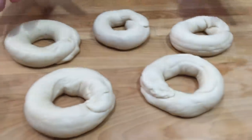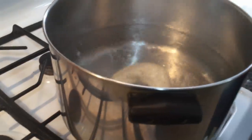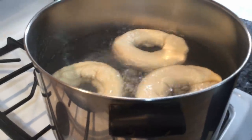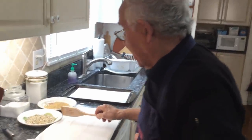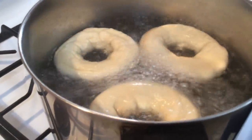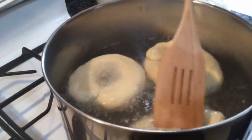I prepared everything and the water is boiling. I cook three at a time — I don't want to put all six in and have them stick together. These cook one minute on each side. Now we wait one minute, then turn them over. Look how beautiful — so nice! After this you can eat them with a little lox — everything is so good. We turn them to the other side.